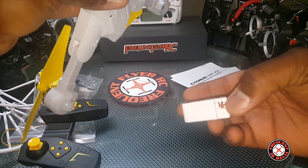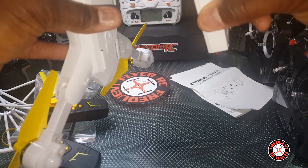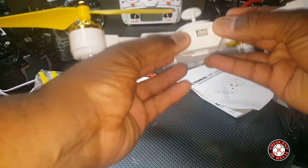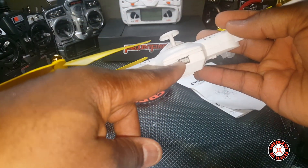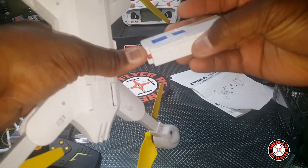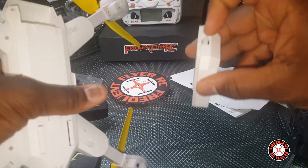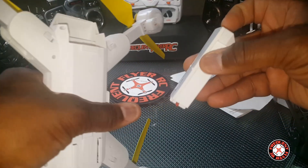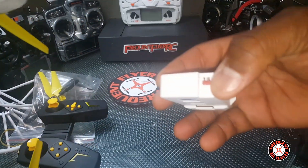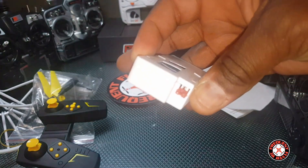Let's pop this open. We have a proprietary battery, but it looks like it has that same connector that Syma has on its new X5 line. Looks like you can charge it right here — the balance port plugs right in there. This is the standard battery — well, almost standard. It's a 2S battery with a standard balancing lead.